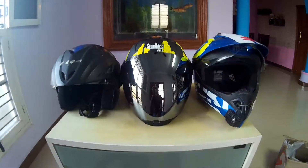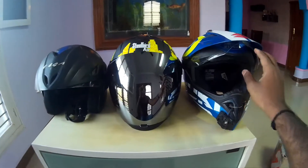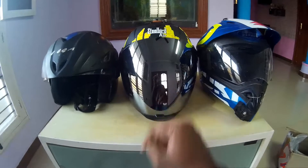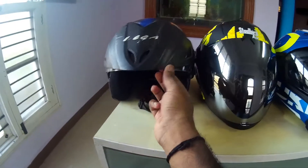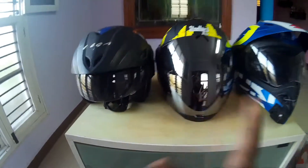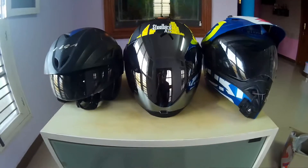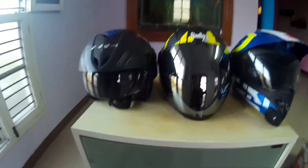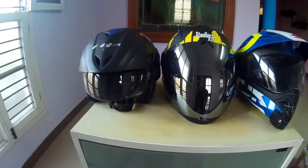Okay guys, let me tell you the quick difference between these helmets. This is the off-roading kind of helmet with a transparent visor. This is the Steelbird SBA2 Air helmet. And this is the half-face Vega helmet. It is quite easy for you to choose which one to go for — a lot of people prefer the half-face helmet, but I will suggest you go for this kind of full-face helmet instead.